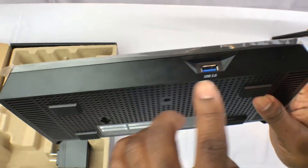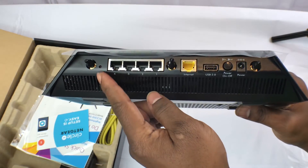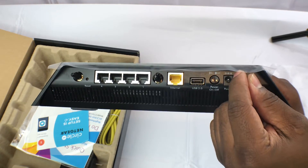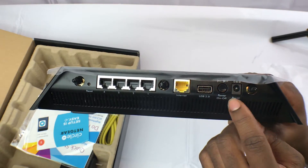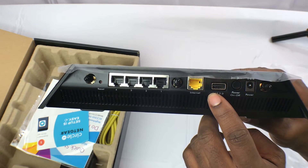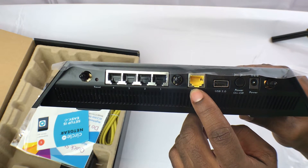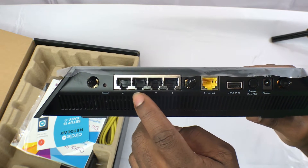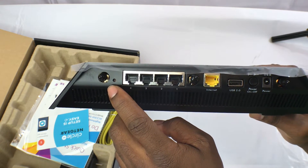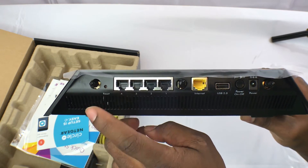On the front you've also got your USB 3.0 port. On the back, these are your standard dipole antenna connections, covered with protective coverings. You've got your power connector, power on/off switch, USB 2.0, and your internet connection — this is the connection you'll run to your DSL or cable modem. These are the RJ45 switch port connections, and this is your reset button if you want to reset or do a hard reset on the router.